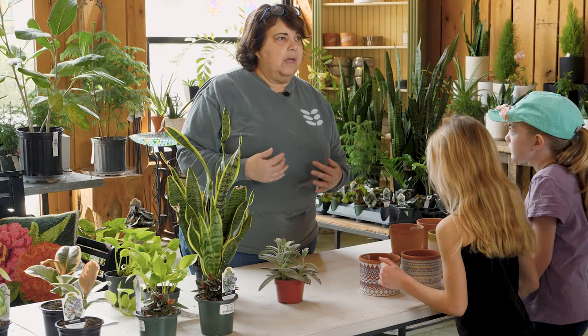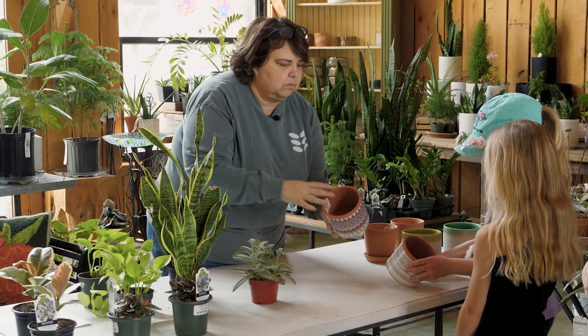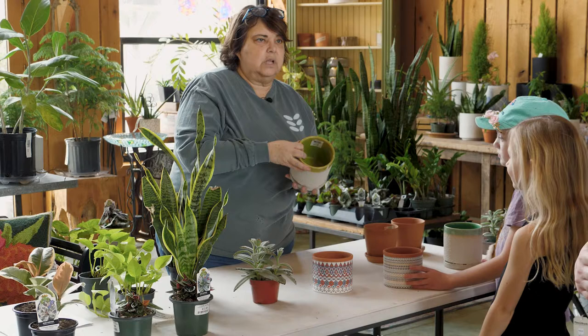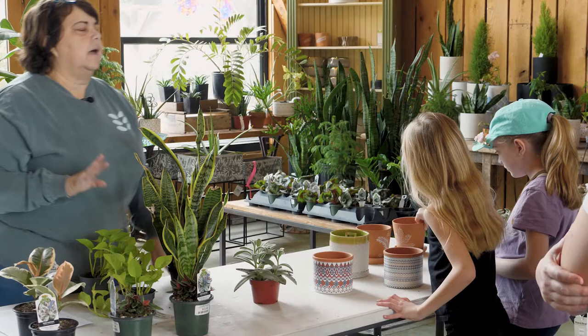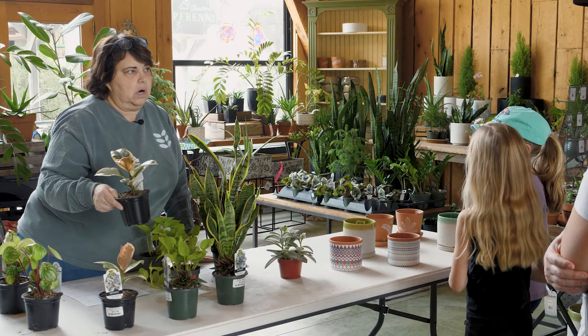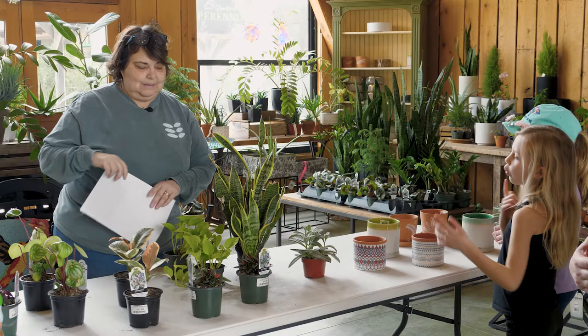When potting a houseplant, you definitely want a pot with holes so the water can drain out. Without drainage, you can get root rot — the roots just sit soaking. All of ours have holes; this one has a little plug you can pull out. My favorite pot style has an attached saucer underneath with a hole. If you have a pot without a hole, leave the plant in its nursery pot and place it inside — then take it out when you need to water.